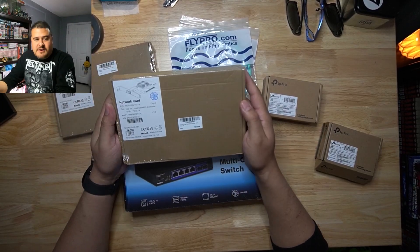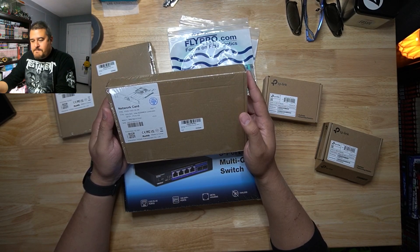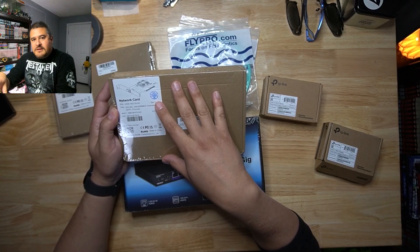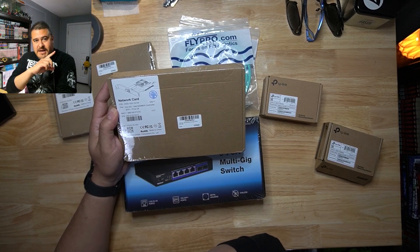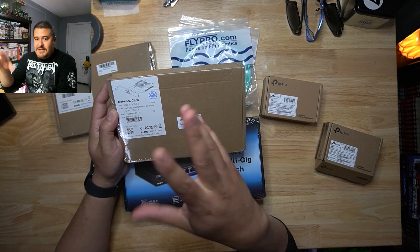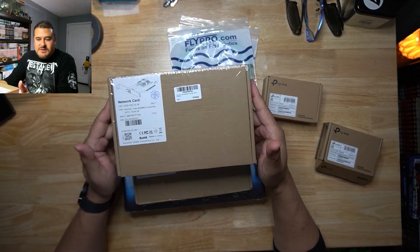We also have these cards. I was doing my research and it looks like these cards are actually compatible with Windows 10. I'm not entirely sure if they're compatible with Windows 11. But another thing I wanted compatibility on is TrueNAS, because inevitably I actually want to upgrade my main server from a Windows server to an actual TrueNAS server. And from what I was reading, this is compatible with TrueNAS. So I was like, might as well just buy one of these — and if it works on Windows 10, might as well get another one. So I got two of these.